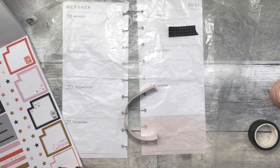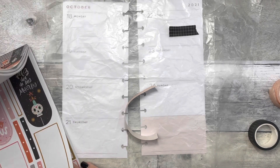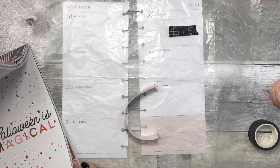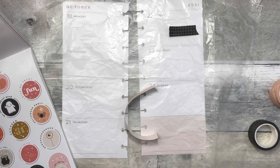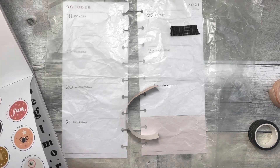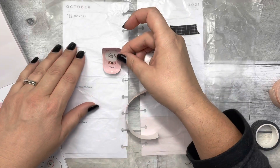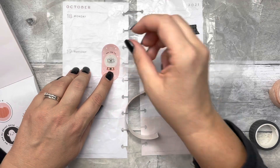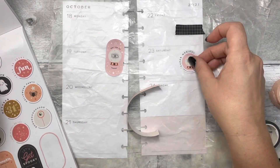It goes perfectly with the Halloween sticker book from Happy Planner. If you've been following me, you know I'm kind of obsessed with it. I've been using the heck out of this sticker book, and for me that's perfect because it's money well spent — sometimes we buy sticker books with the intention of using them and we don't, but I've definitely been loving this one.